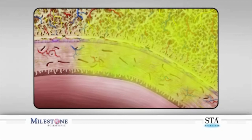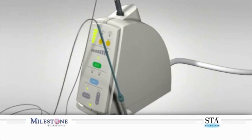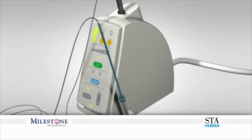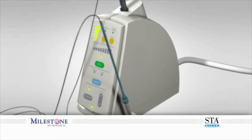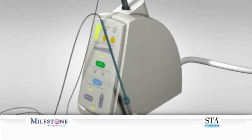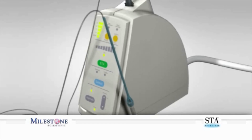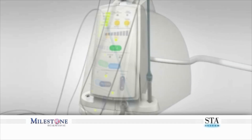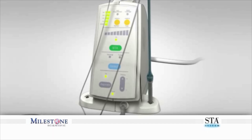You have just reviewed the critical steps of the Pre-Puncture Technique. The combination of this technique and the technology of the STA system allows you to perform a painless palatal injection. The STA system will empower you to improve all your current injection techniques, as well as providing superior outcomes that cannot be achieved with other systems or instruments.